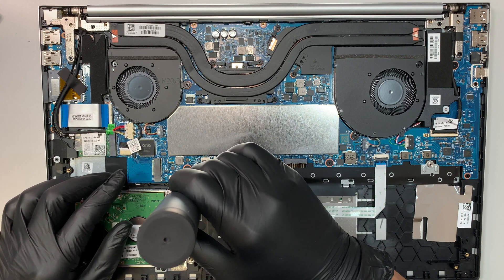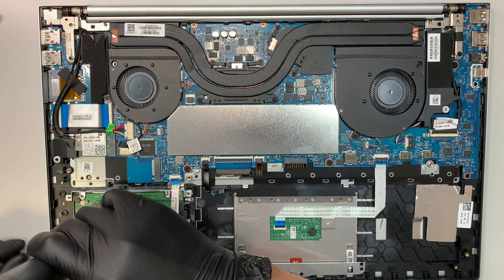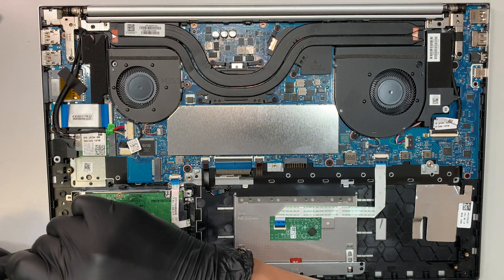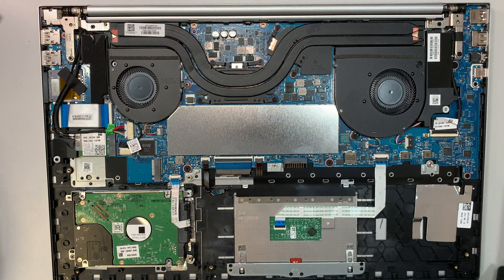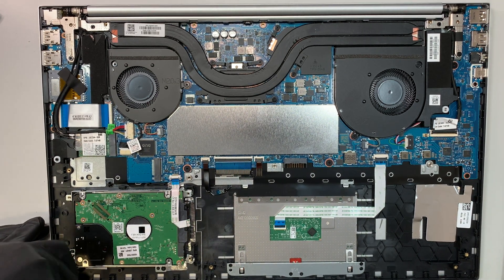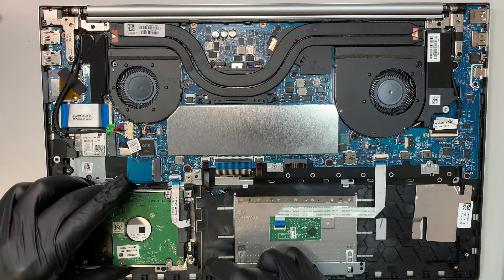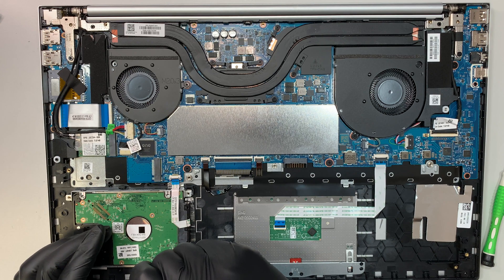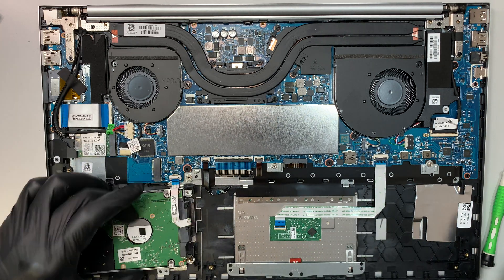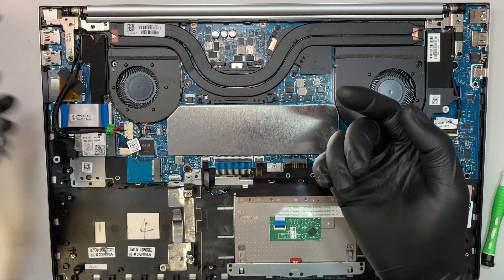This is the data drive — I believe you have a C drive and a D drive on this laptop. Open up the clip and remove the four screws. Once removed, you can pop open and access the secondary drive here — this one is one terabyte, and you can upgrade it if you want.